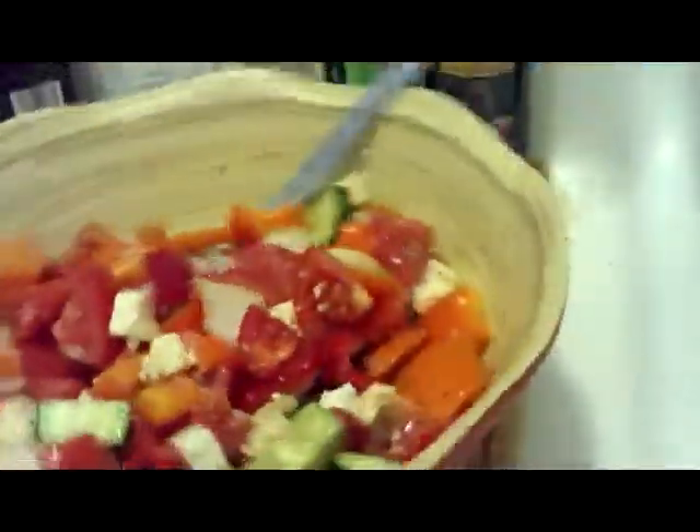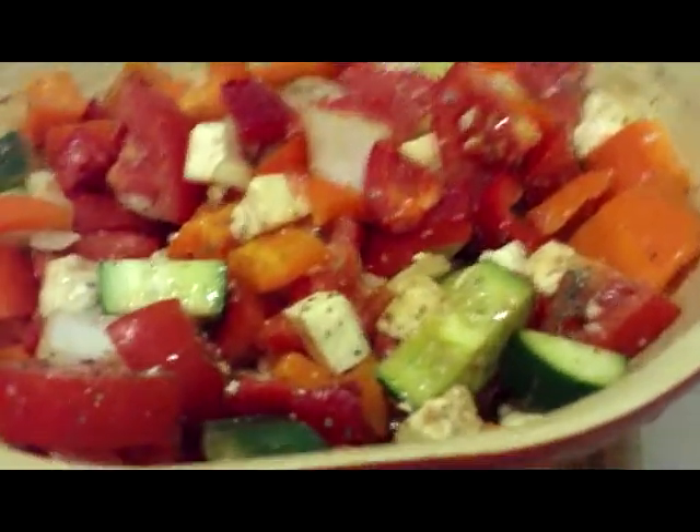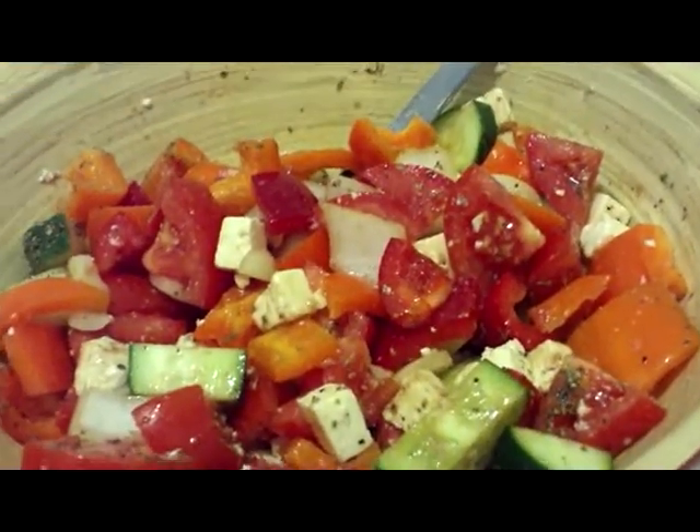Mix it all up and there you have it. Mmm, it's good — and it smells really good too.